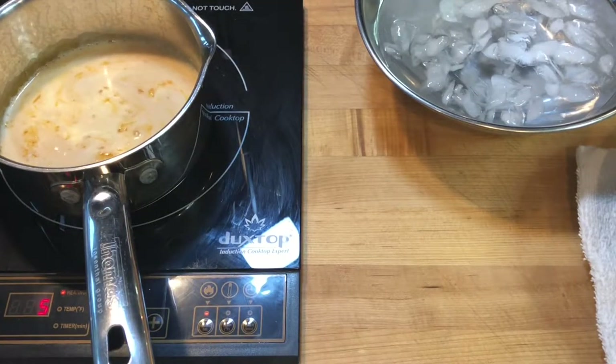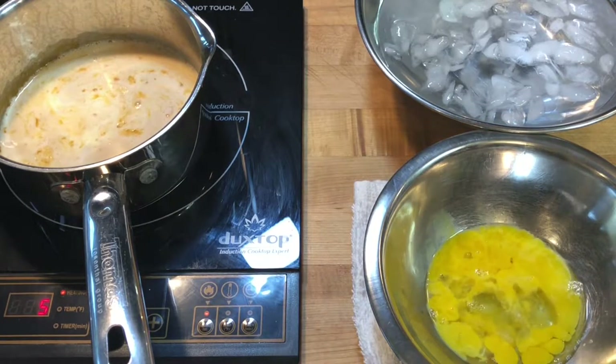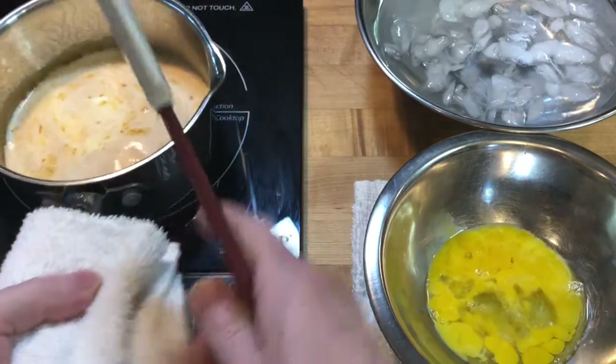If I take it too far, I simply start over. I can also dip the bottom of the pan in ice water to cool the cooking sugar down faster if needed.